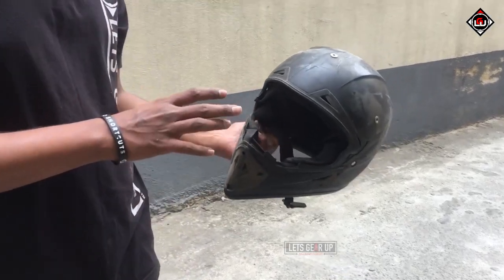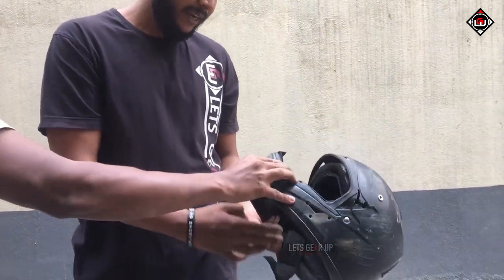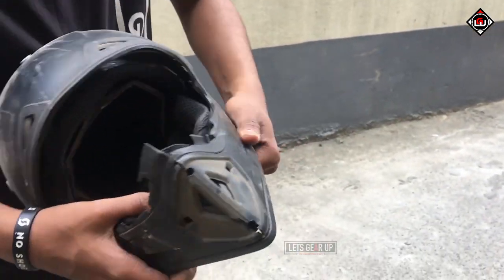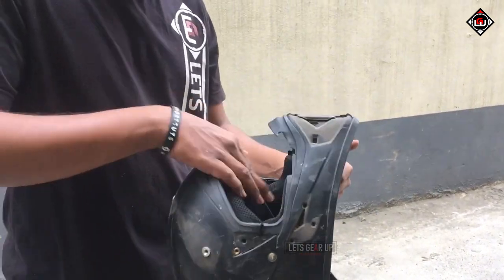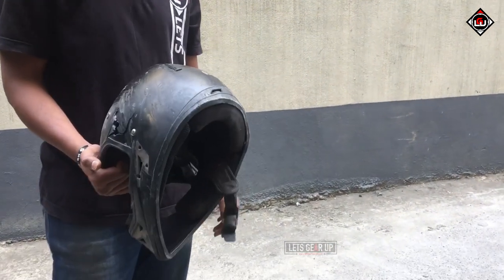So it looks as if nothing happened, but it has redefined the shape of the helmet. The side thing is gone — the whole thing is gone — and from the top it could take a decent amount of impact. There's a thermo EPS lining, but everything is done.